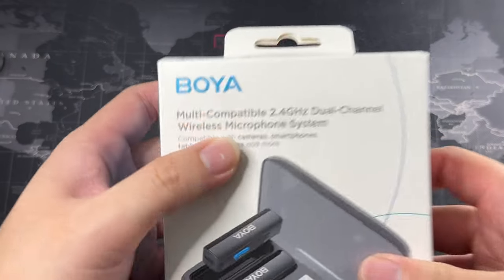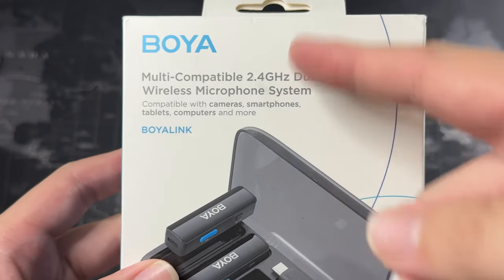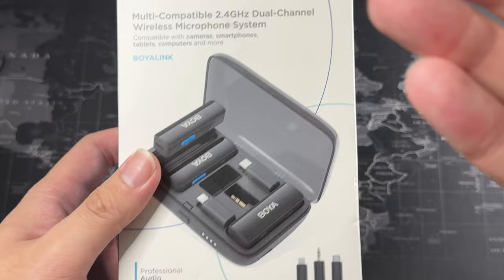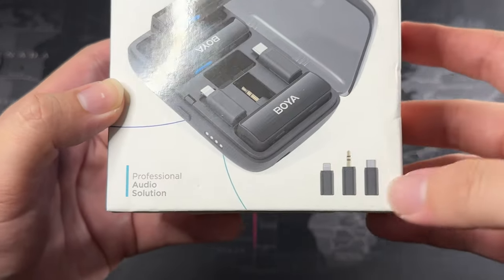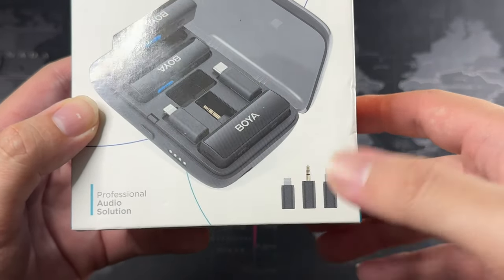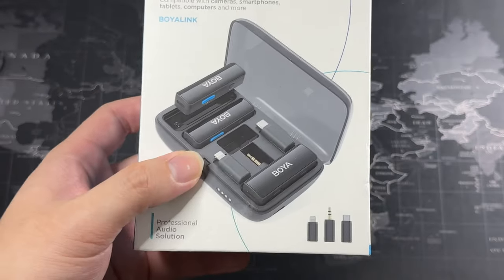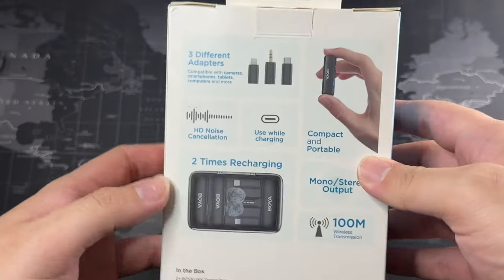So this is a multi-compatible 2.4 GHz dual channel wireless microphone system. You can use it for tablets and computers, and it has noise cancellation built in. You can see the three different connectors: you have a lightning connector, a 3.5mm, as well as a USB-C. Bear in mind if you lose one of these, you can still purchase it on their website or on Lazada's official store. It's good that they do sell spare parts along with their mics.